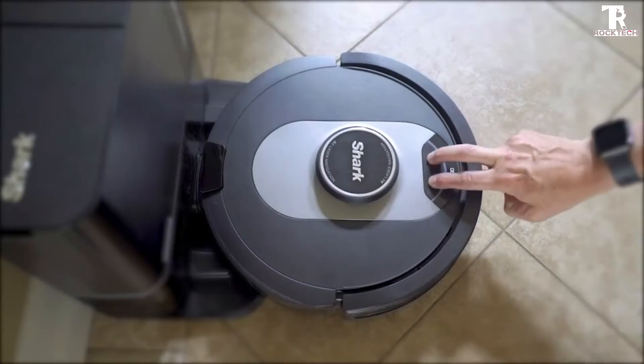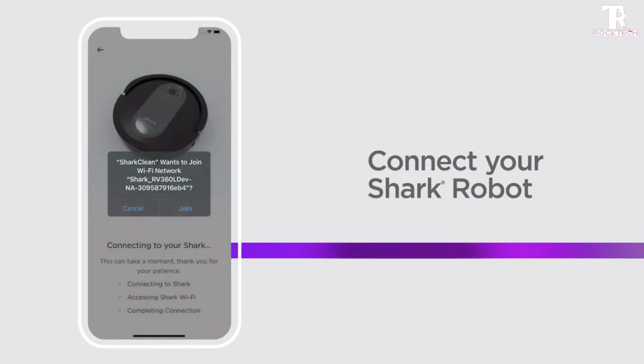Total home mapping plus room select: maps your home and lets you choose which rooms to clean immediately.